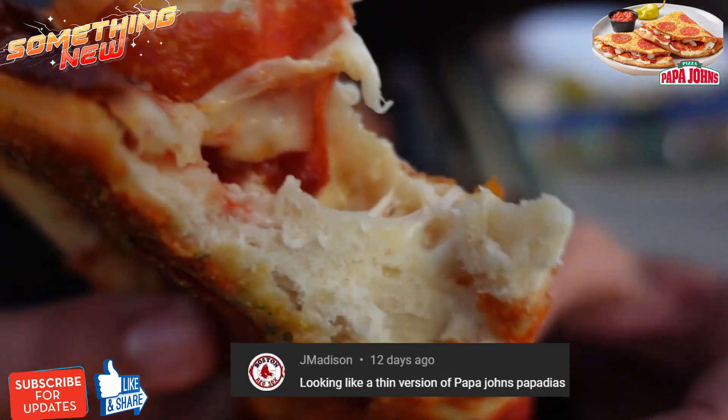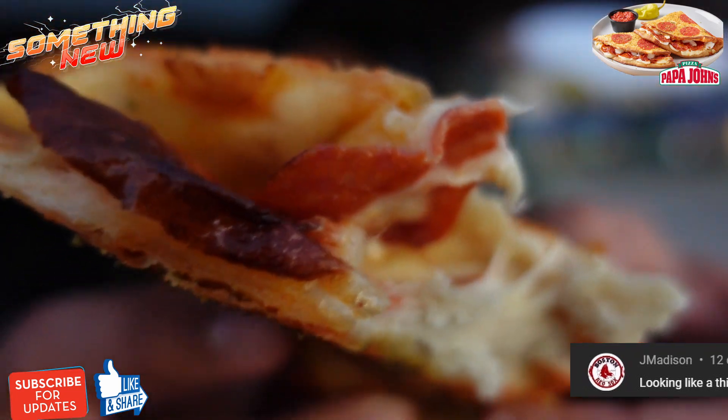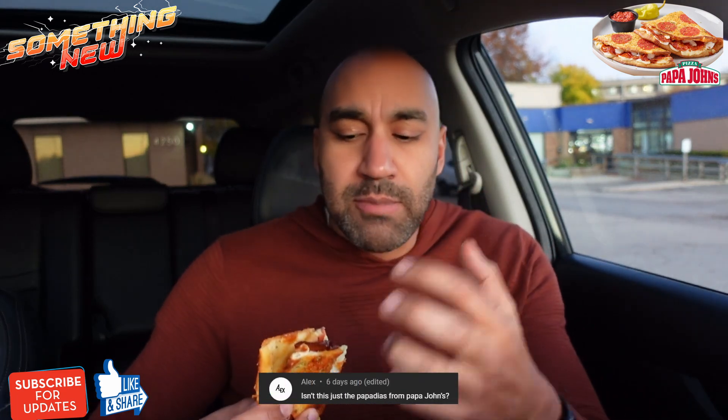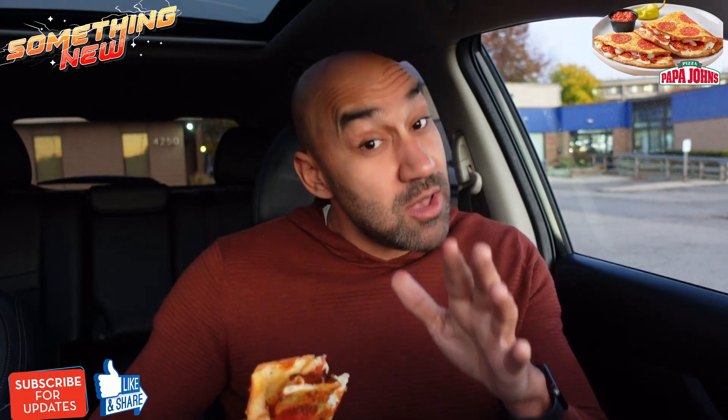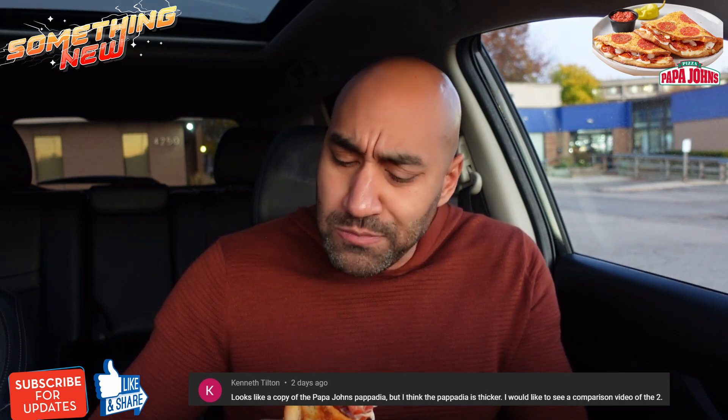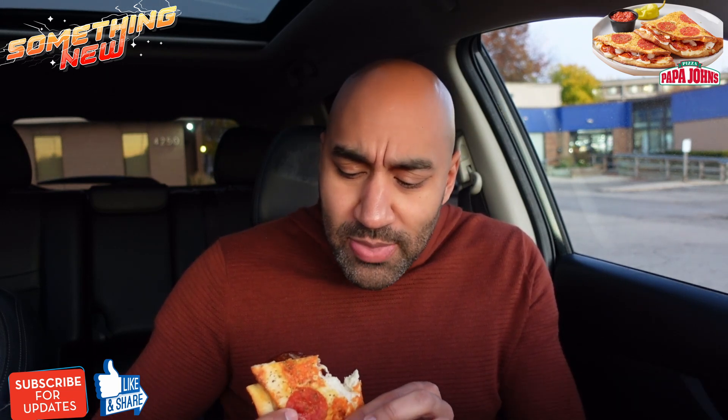Hot fresh ratio is pretty good. I will say, I don't know if it's the pepperoni on the outside, pepperoni in the crust, pepperoni inside — it's salty, okay, but it's salty. I'm liking this crust texture, liking everything about this. I hear that crunch.